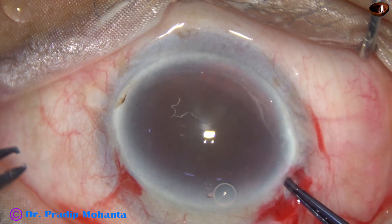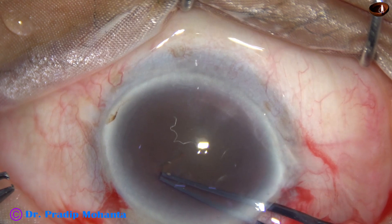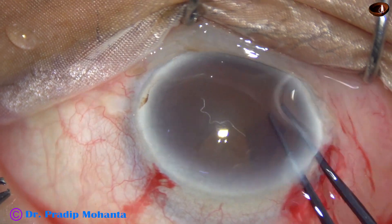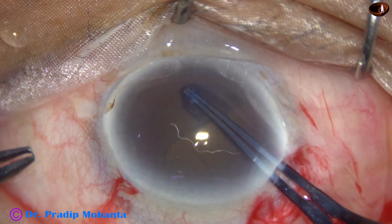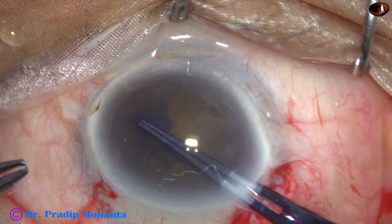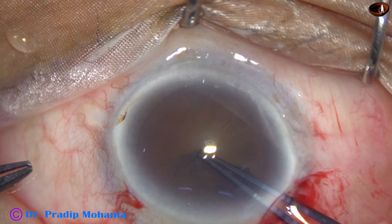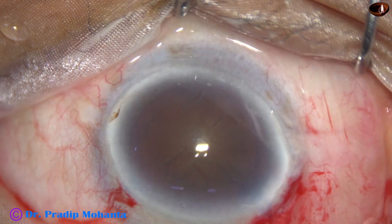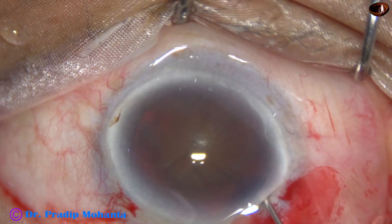And now capsulorhexis. This is a very hard cataract — nucleus sclerosis is about grade 6. A large rhexis is done in such cases, as a small rhexis causes a lot of problems during management of the nucleus.